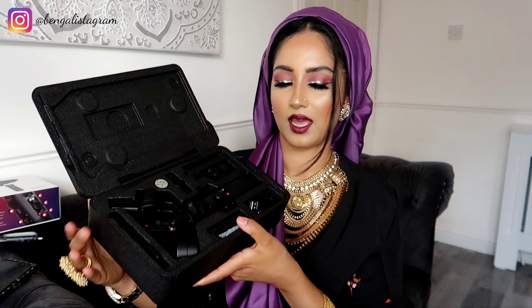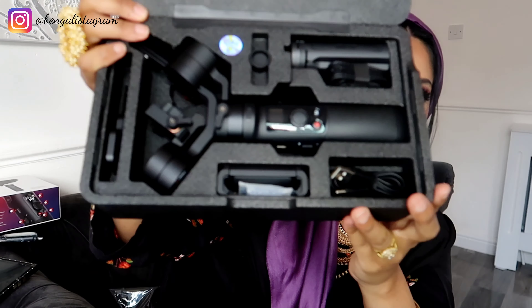The first thing I see is this really cute case that it comes in — it's a foam case, really nice, and it's obviously got the Zhiyun name on it. Let's open it up — oh wow, okay, this is what it looks like inside.